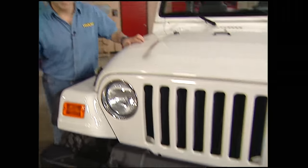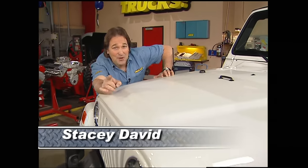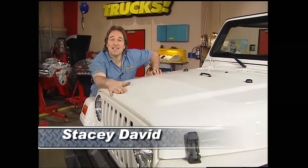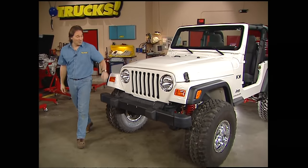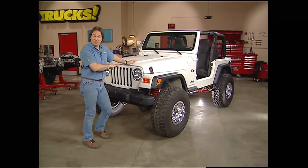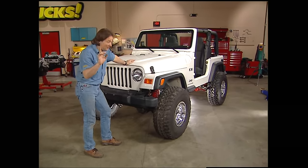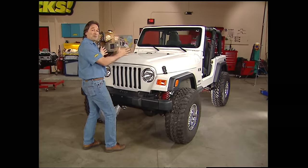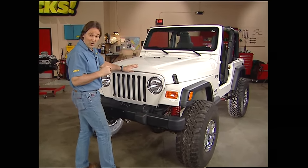Hey, welcome to Trucks and Project Tomb Raider Rubicon. If you missed last week's show, let me bring you up to date on what we're doing here. This is a 2003 Jeep TJ — we rolled it into the shop completely stock and we're basically transforming it into a rig like you saw in the movie Tomb Raider 2, to show you what kind of potential these Jeeps have if you add your labor to some aftermarket parts.